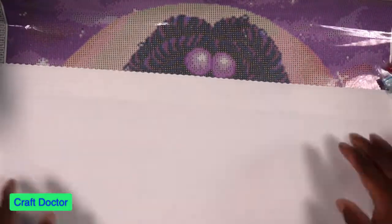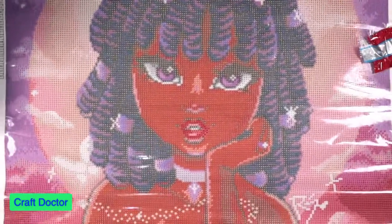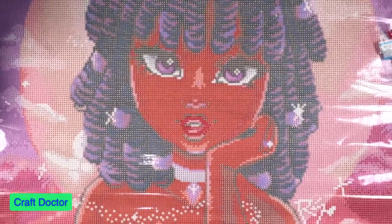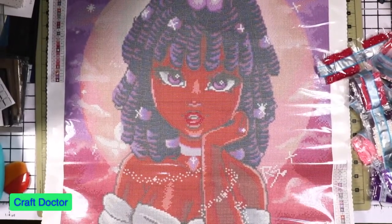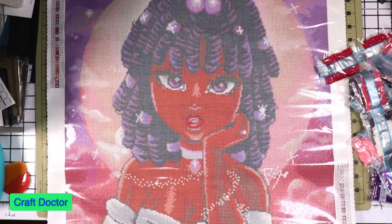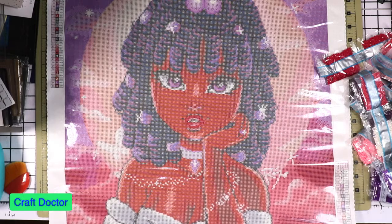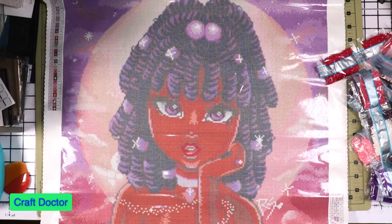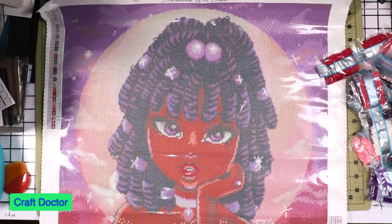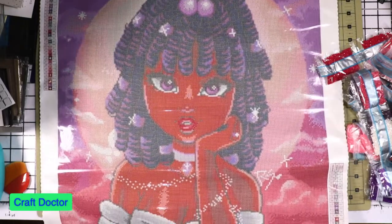You cannot tell me this is not a beautiful design. The artist is Christina Laurie — she is the person who designed this. Going over to the Diamond Art Club, it was the premiere from around October 31st or November 1st. We picked it up then and I am super excited — I think it's going to turn out beautiful, and this won't be the last time I buy from this artist.